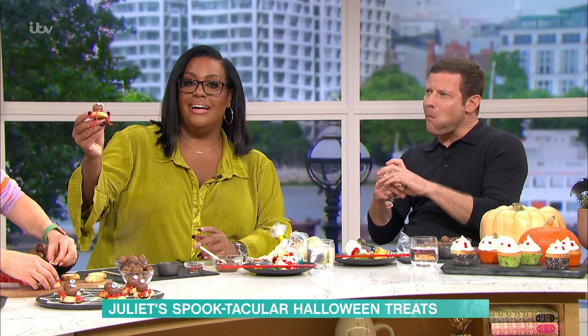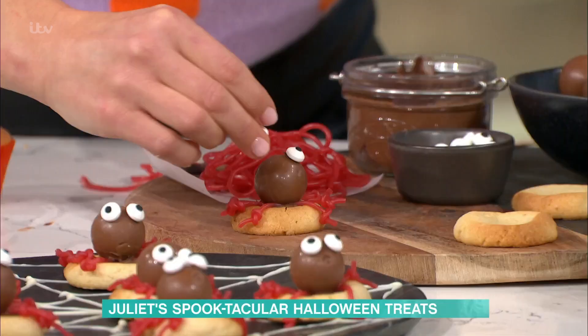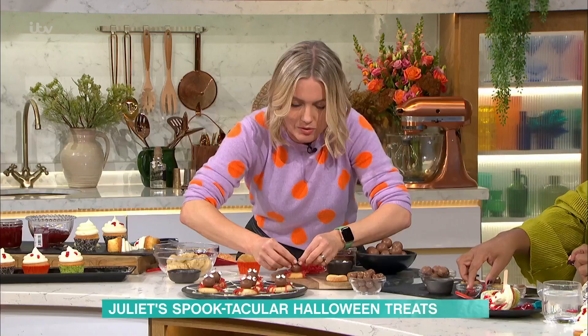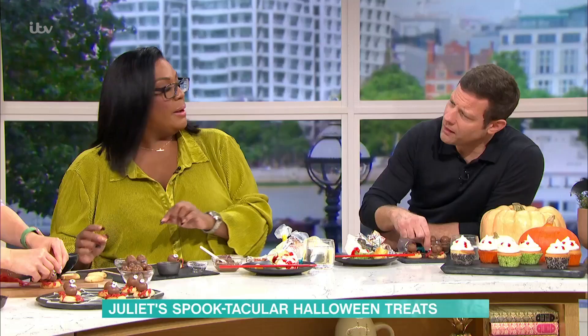Just a little dab of Nutella on the back and place the eyes on there. It's really fun to do a little selection with their eyes going in different directions — a bit crazy. You could have a little Halloween party! I love Halloween, I love dressing up. They're really fun and really easy to make.